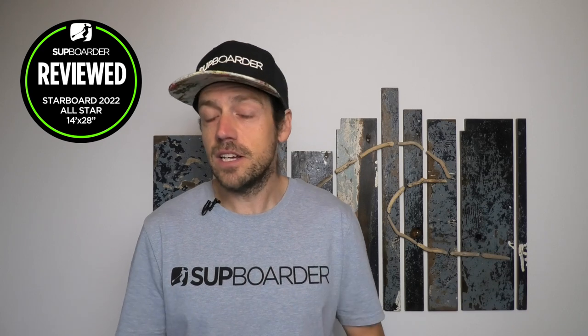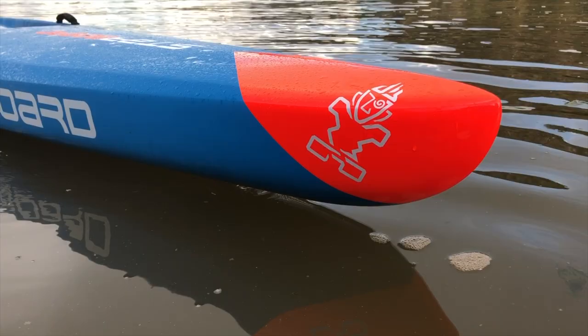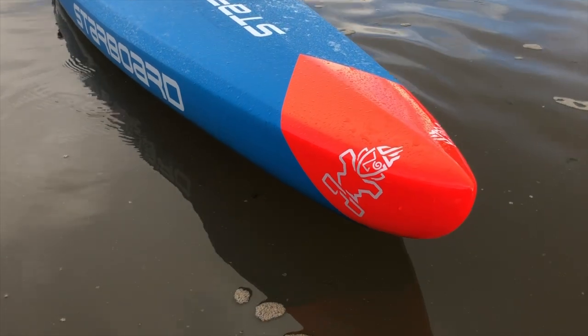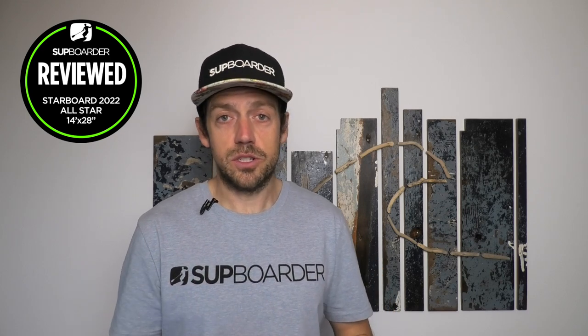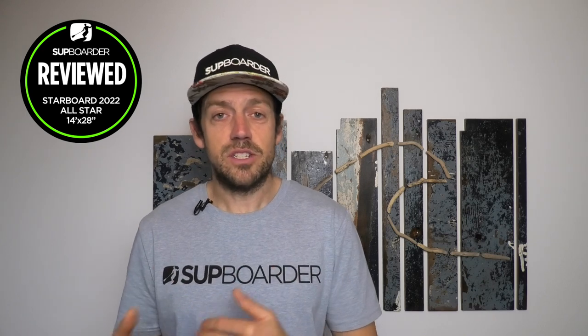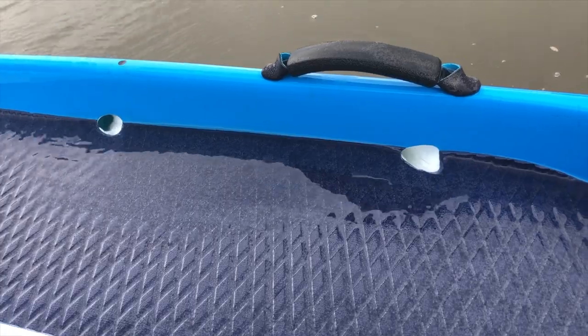The 2022 All-Stars are faster than the 2021 boards. As Ollie O'Reilly says, they will not go into production unless they are one board length faster after 50 strokes. They haven't made many big changes this year, but those changes have made a difference. If you're after a super fast race board on the cutting edge for open water conditions, that's the Starboard All-Star. The 28-wide is the same shape as last year's 2021 — probably because it wasn't faster enough over 50 strokes to warrant a new shape — but you do get the refinements, drain covers, and updated graphics.